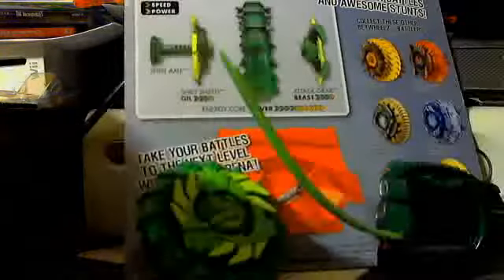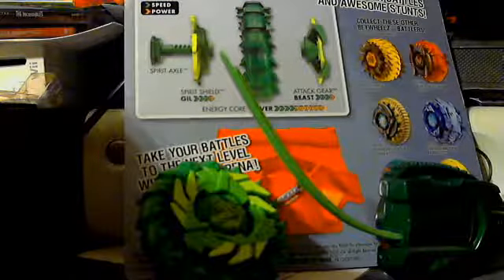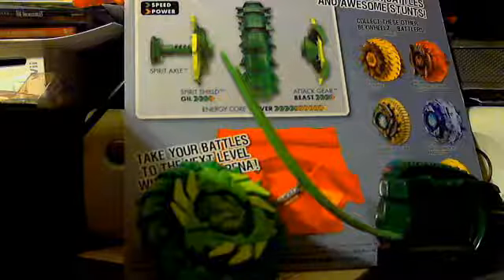Can't wait to try it out. So this is the end of my unboxing for today. I'll have fun playing with River Beast Gill. I haven't played with Serpent yet, but I'm going to play with it right now after the video. This Pegasus — I did play with him. See you guys later.